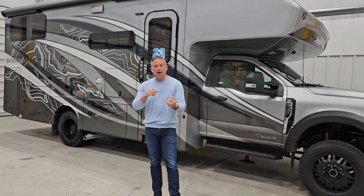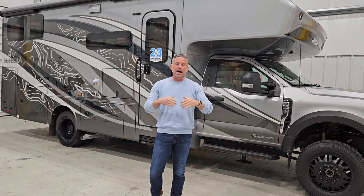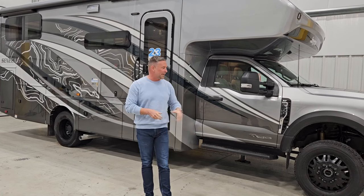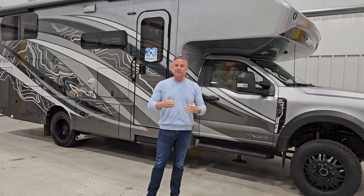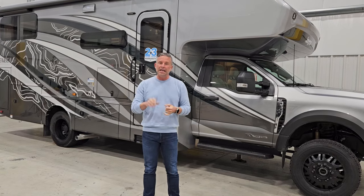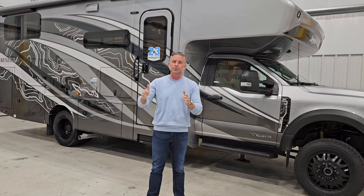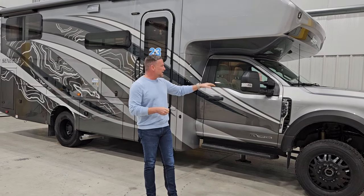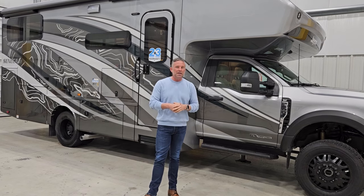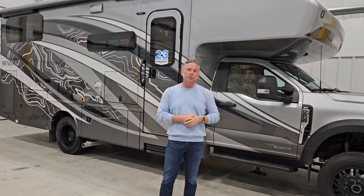The Seneca XT is built on either the F550 or F600 chassis. We build on both chassis depending on the floor plan. This 29T is a special floor plan — standard build will be an F550 chassis, but if you desire an F600, we can option that as well. That will be an upcharge for the higher price of the chassis. It's an incredible chassis — the XLT edition of the F600, a 6.7 liter Power Stroke diesel engine, and it is four-wheel drive.